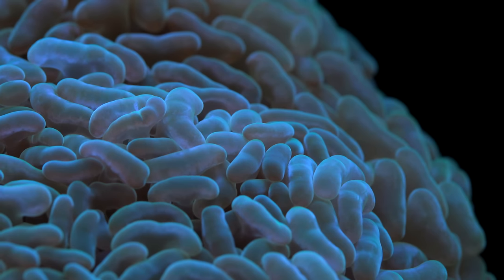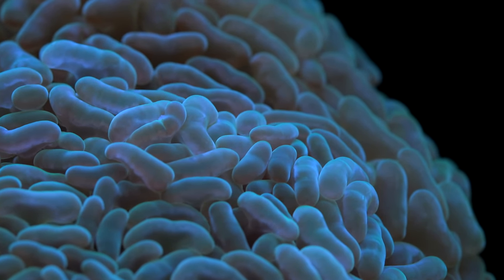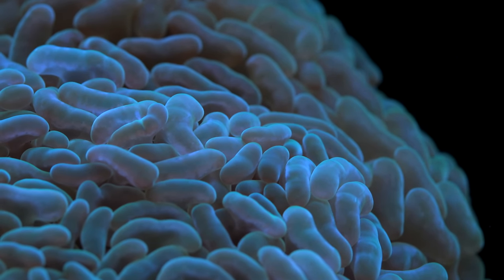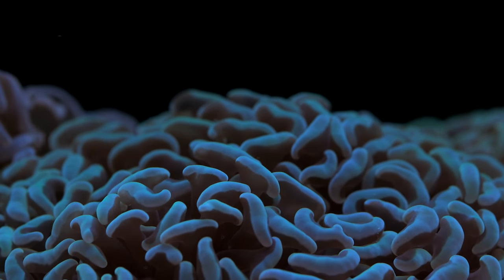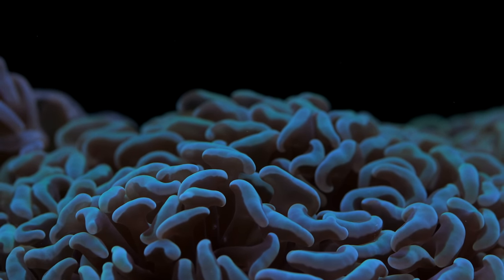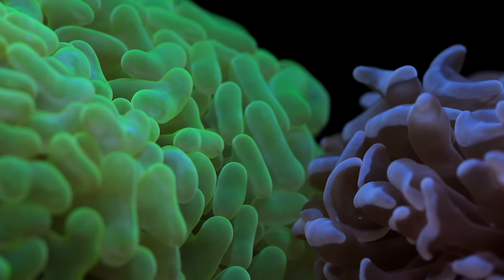A more common problem people will have is a bacterial infection called brown jelly. It pretty much looks like what it sounds like — kind of a brown fungus-like gelatinous growth. It's highly lethal and it spreads quickly and kills quickly. Oftentimes when I see something with brown jelly it's already on its way out by the time I even notice it. If you do want to be proactive, iodine dipping aggressively for the course of like three to four days in a row can save the coral, but at that point it's kind of unlikely.